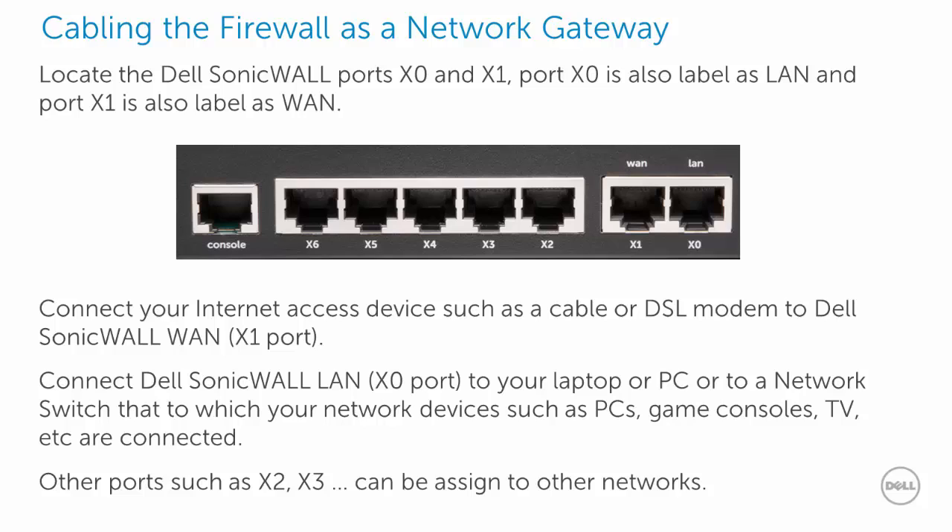Let's discuss cabling the firewall as a network gateway. Locate port X0, also called LAN, and port X1, also called WAN. Connect the WAN port to the cable or DSL modem for internet access. Connect the LAN port to your PC, laptop, game console, printer, or other network devices. Other ports such as X2, X3, and up can be assigned to other networks.